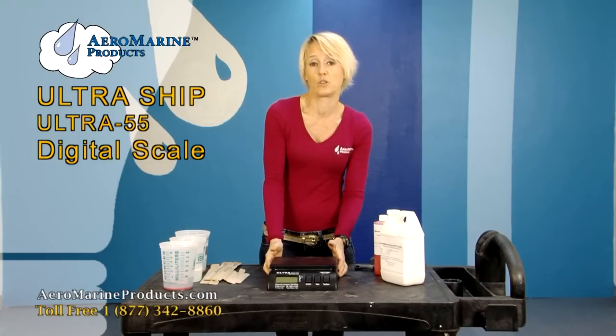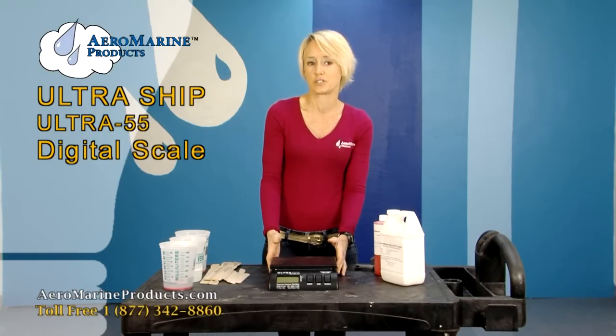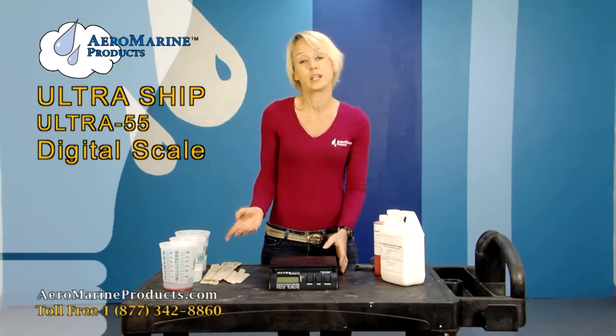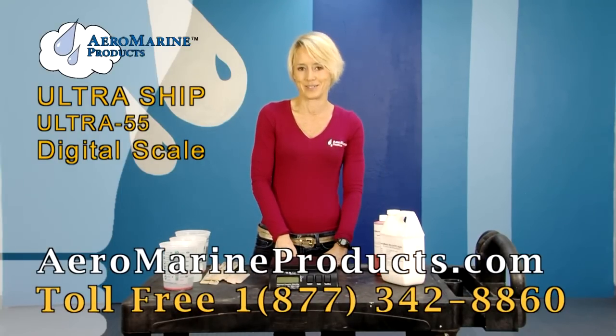This is an excellent scale — we love it. We use it every day for measuring our products for shipping. It's very accurate and very durable. We highly recommend all of our customers buying one, especially for any products you're going to be measuring and mixing by weight. You can buy the scale from us at aeromarineproducts.com.